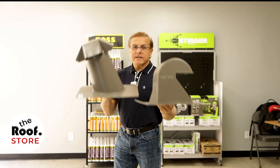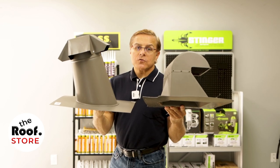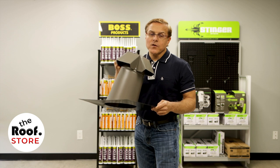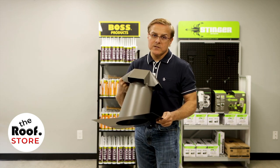The bullet gooseneck vent versus the traditional roof jack — the bullet gooseneck vent is far superior to what most people currently use. Here's why: roof jacks are the most common products used to vent dryer vents, but there's a huge problem with them.